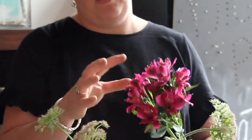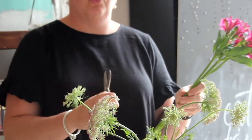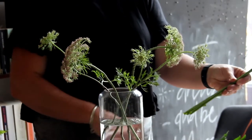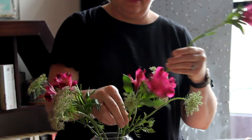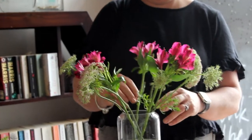Next, we're going to work with the Alstroemeria. It has multiple heads on each stem, and when they open they kind of triple in size — they come like big pom-poms on a single stem. So we want to make sure we give them some extra room to open as they flower. Give their ends a trim and then place them evenly amongst the Queen Anne's Lace.